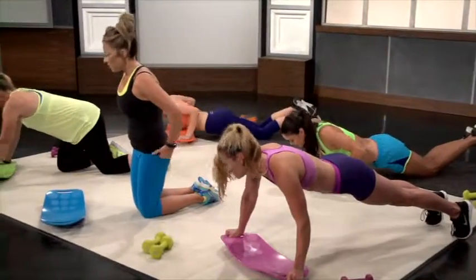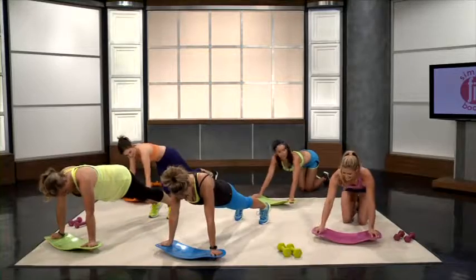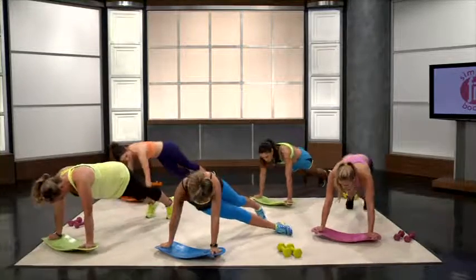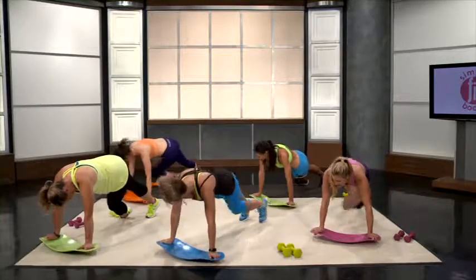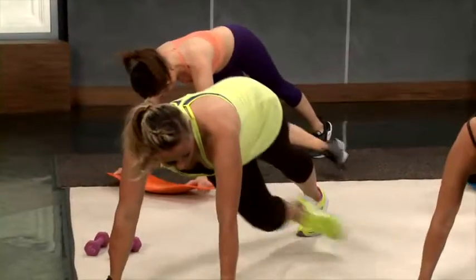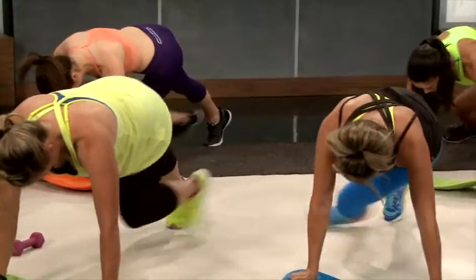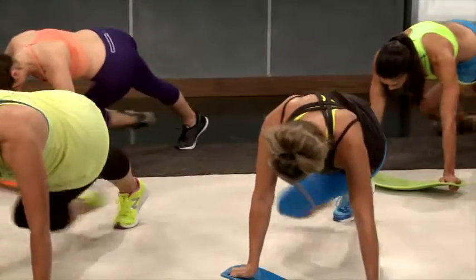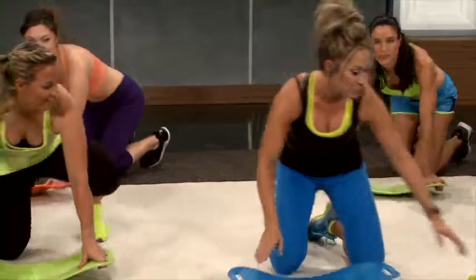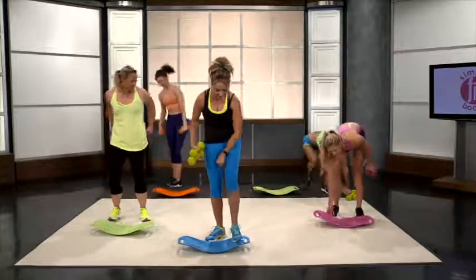Next we are going to go into plank kick-throughs, starting now. 1, 2, 3, 4, 5, 6, 7, 8, 9, and 10. Really working those obliques.